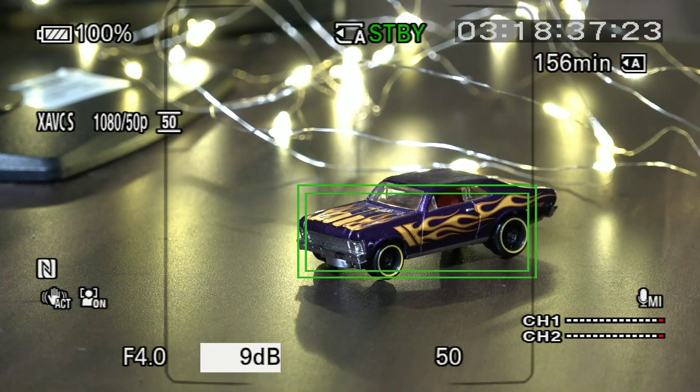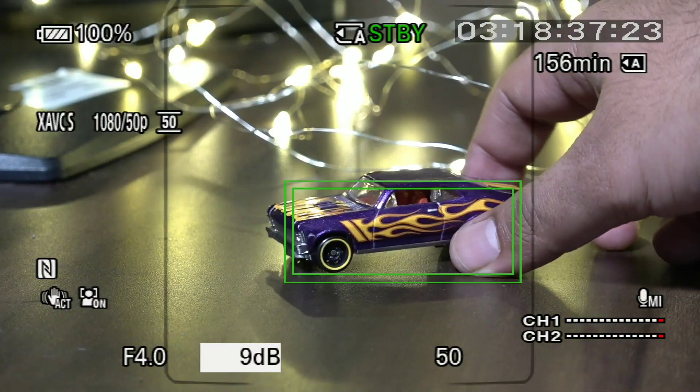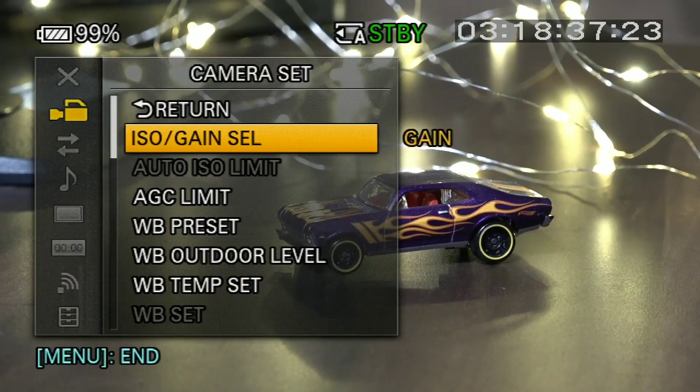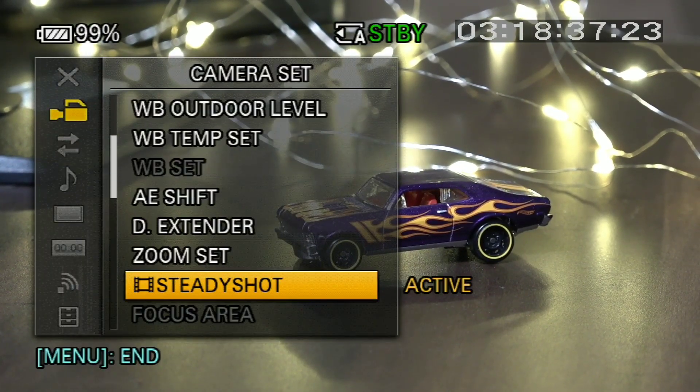The benefit is that when we use the gimbal on the camera, I use this option because I can track the subject — I just need to touch on the screen and it will track the subject. Sometimes we take running shots, follow shots, and this is a very good option for that. You simply go to the menu option called Lock on AF.